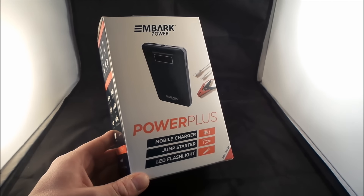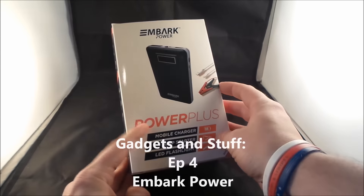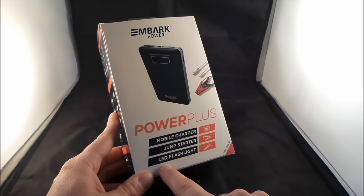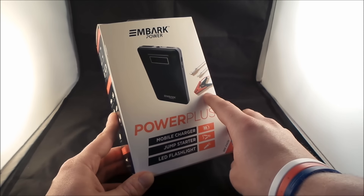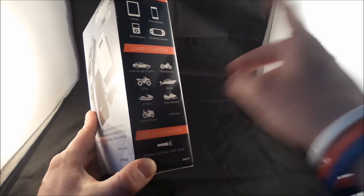Hello everybody, Jimmy from Promo here, and this is episode 4 of Gadgets and Stuff. I'm here talking to you guys about a portable battery pack that is from Embark Power. Not only is it able to charge your mobile devices, not only does it have a LED flashlight, but as you can tell by the clamps over here, it's also a jump starter for your bigger battery-powered vehicles, such as ATVs, boats, vehicles, and motorcycles.